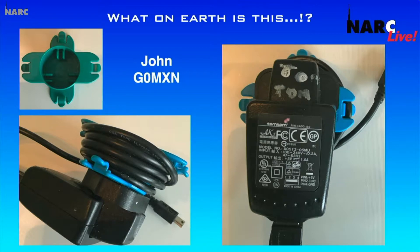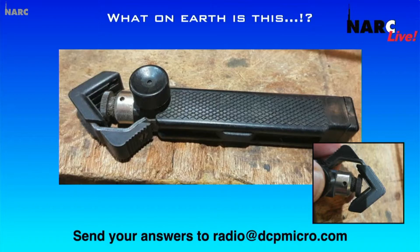And talking of which, let's see this week's What on Earth is This? I could see James and Lynn put their thumbs up — they know. If you've seen one of these gadgets you will know, but there will be a lot of people who don't. Answers to radio at dcpmicro.com by three o'clock next Wednesday and you'll get a mention on the show whether you get it right or wrong. We'll be putting it on the newsletter, on Facebook, and on our website as well.